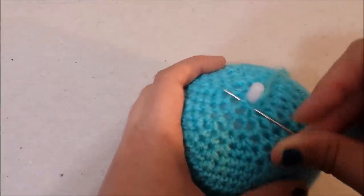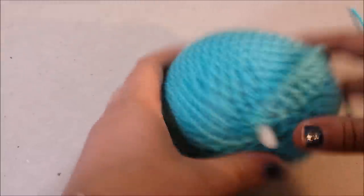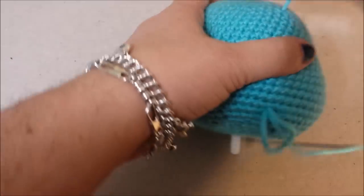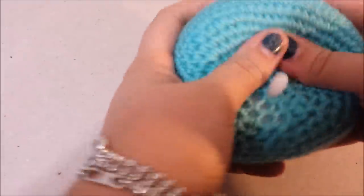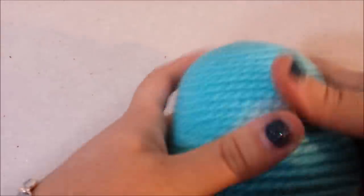Get your tapestry needle, thread it with the tail, and cinch up the hole — closing it off with the post sticking out. Make sure it's all nice and secure. Once the body is attached to the head you'll be able to see this part. Weave in your tail end up to the top of the hole and cut it off. Now there's your head — push and squeeze it into shape, fill out those cheeks, and you have your head with the little post sticking out.